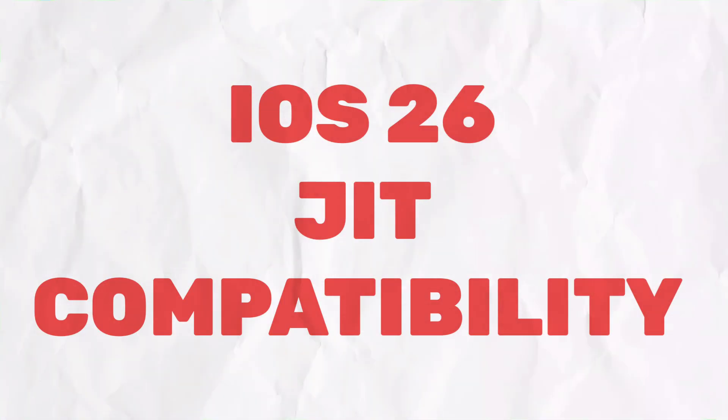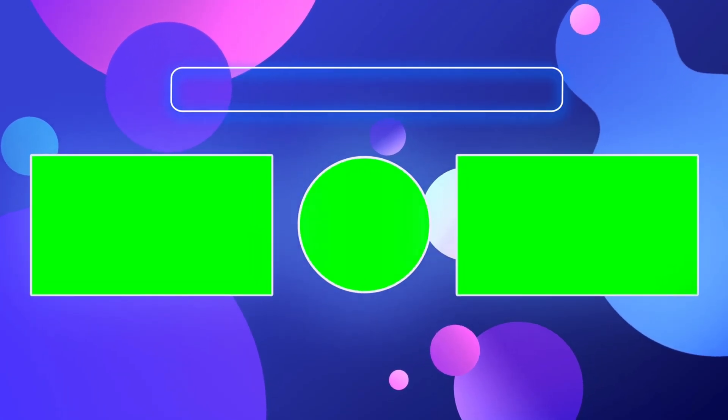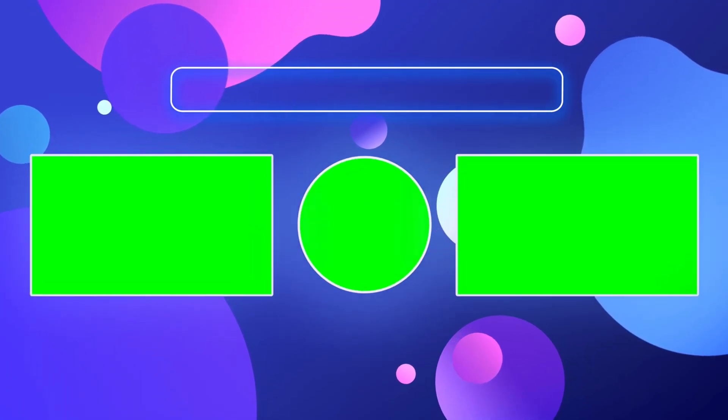For iOS 26 JIT compatibility, these are the supported apps as of now, but it may support more in the future. Now if you wish to downgrade to iOS 18 without data loss, watch my next video.